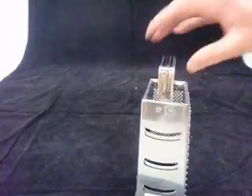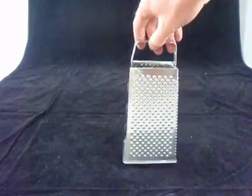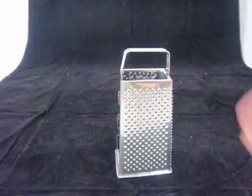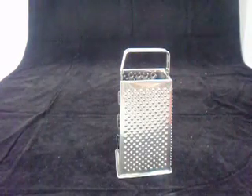And then the handle at the top there — just a little handle which is welded in. So these are safe for dishwasher use, very popular for either commercial kitchens or domestic use where you want a good quality stainless steel grater that you can put in the dishwasher.